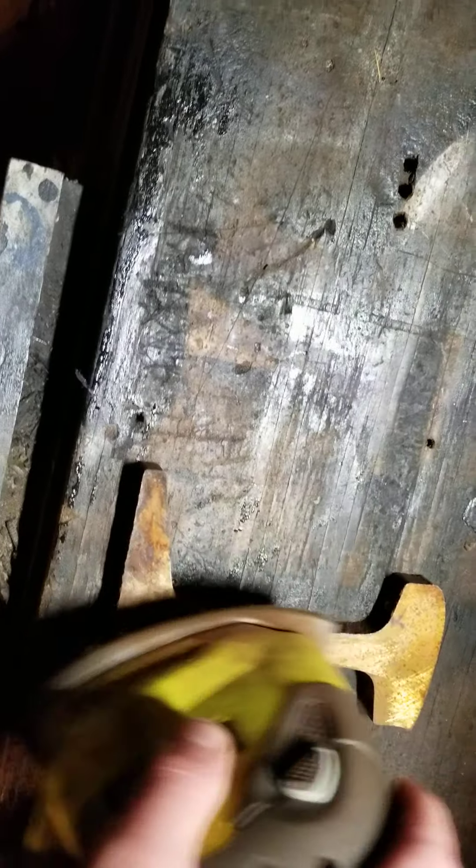This side is almost sloughed, so we're just going to put 3. Now look at the difference, guys.